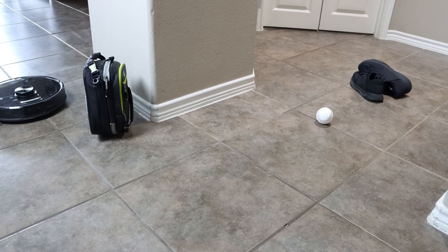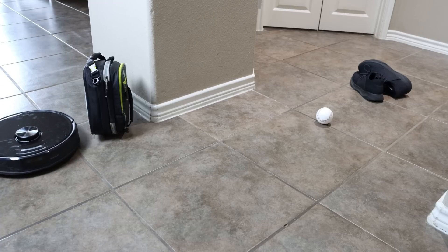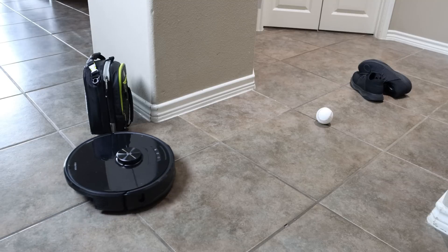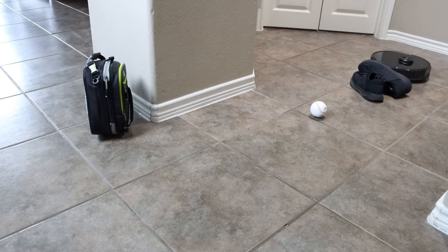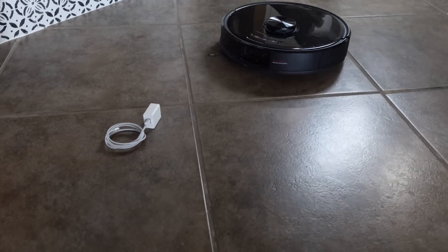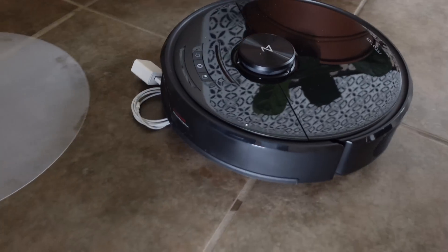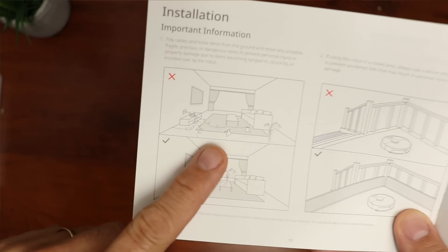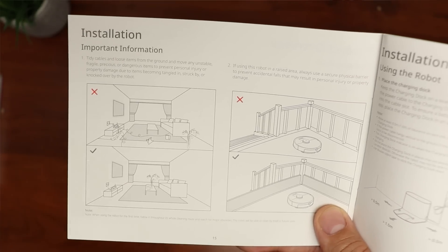Next I tried out the advertised Reactive AI avoidance feature, which worked pretty well — it avoided the usual clutter like shoes and lunch boxes and even avoided a baseball. It is not 100% reliable though; it didn't see my cell phone charger and dragged it to the charging dock. The manual does say to tidy up loose wires and cables, but overall the obstacle avoidance is pretty good.